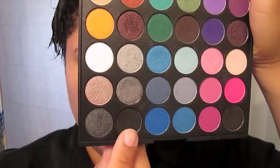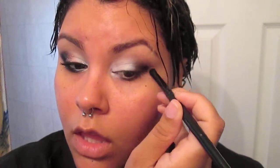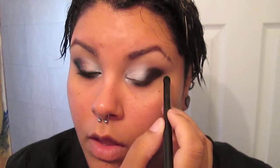Now I'm going to take a matte black from my Coastal Scents Smoky Eye palette. With a pencil brush I'm just going to pack in the color over the black base I put on my eye a little bit earlier and create the shape I want for the overall look. Don't worry about blending — we'll get to that a little bit later. Just pack in the color and focus on the shape.